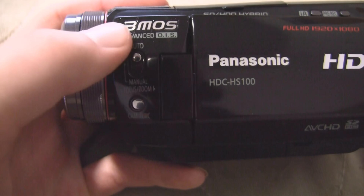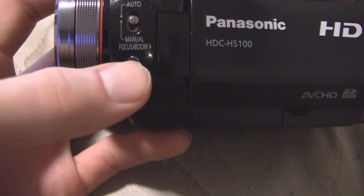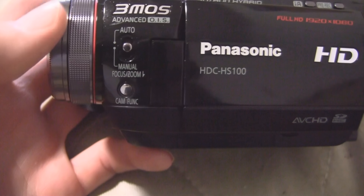Right here is a switch between auto and manual. In manual mode, you can either control the focus or the zoom, or if you push this button, you've got the option of adjusting the white balance, the shutter speed, and the aperture/gain.